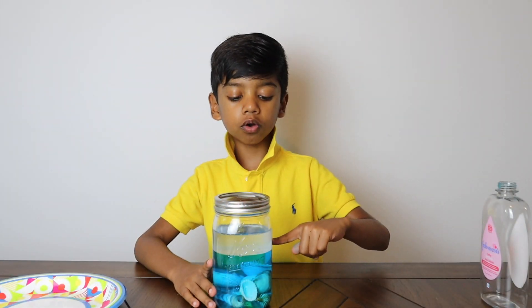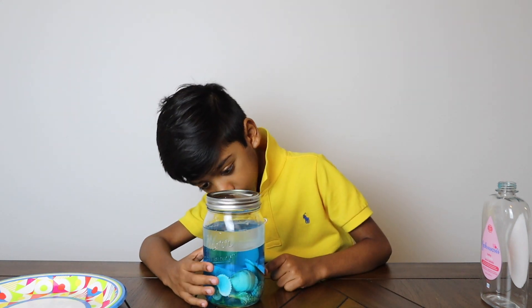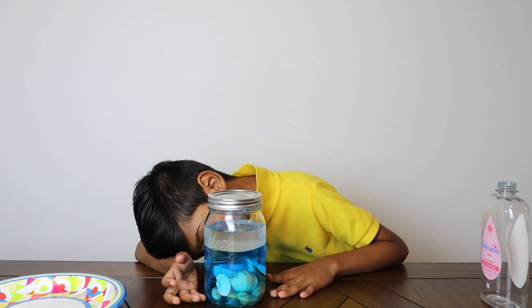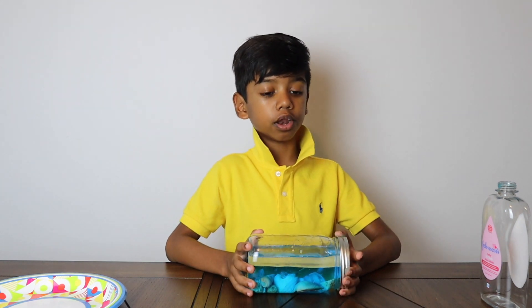Now we are going to shake. Have you noticed the oil is floating on top of the water? Blue food coloring only mixes with the water. The seashells sunk to the bottom of the jar. Let's make some waves in our ocean.